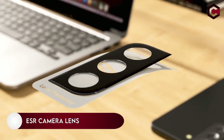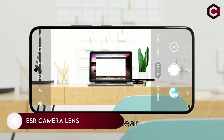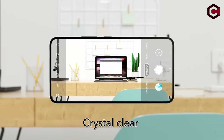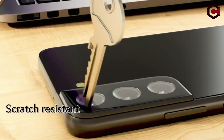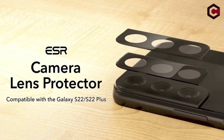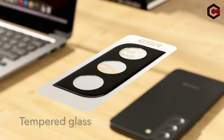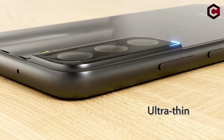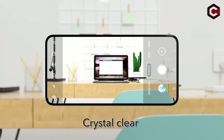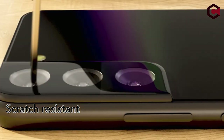On number 4: ESR camera lens protector. In addition to the lens protector, there is a cleaning kit for use before application and a clear instruction sheet which includes pictures. The application is simple and quick. Compatible only with Samsung Galaxy S22 or S22 Plus, it provides protection against scratches caused by keys and other sharp objects. Your pictures will look pristine thanks to the ultra-transparent, scratch-resistant tempered glass.